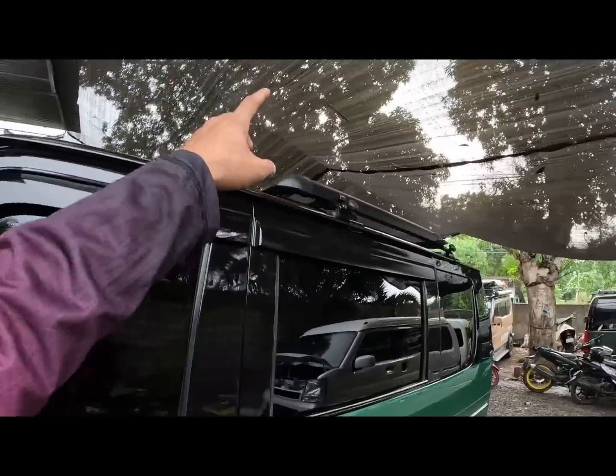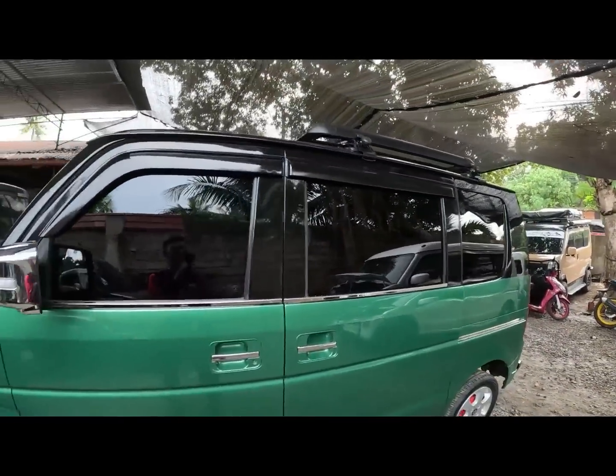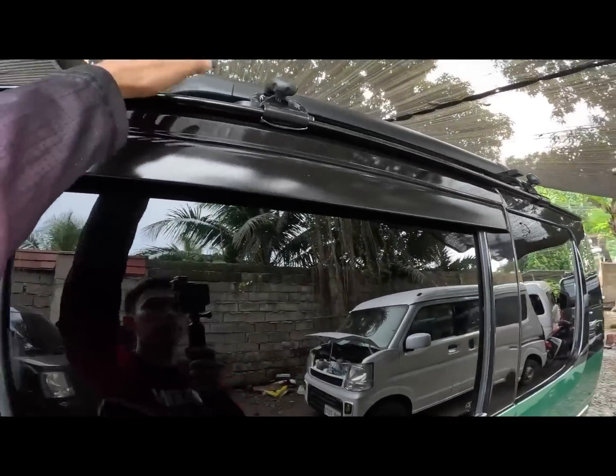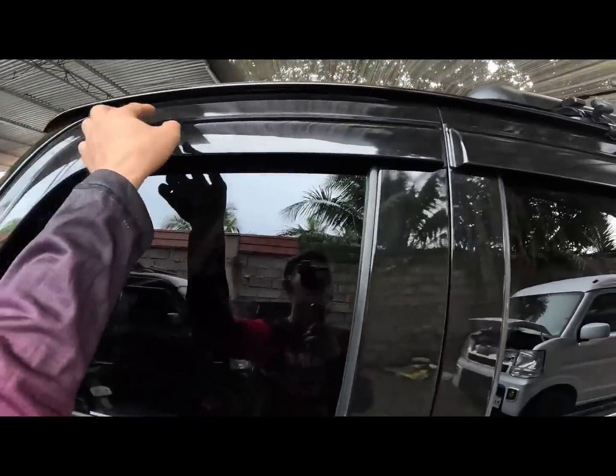Dito sa likuran meron tayong detachable carrier gutter type. Ayan po yung mga matibay na carrier mga call - yung mga gutter type. Pati dito mas matibay yung gutter natin.